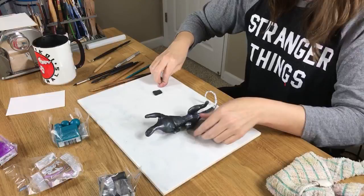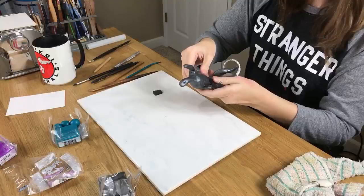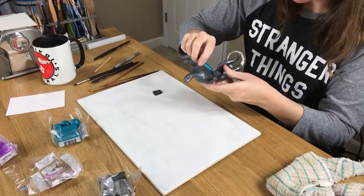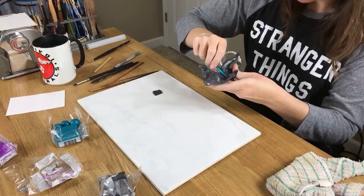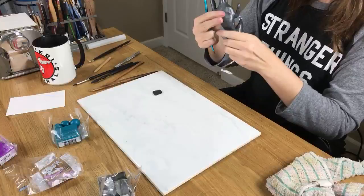Gabby's asking if I've made a rainbow dragon before. I have not. I've made a rainbow-haired pony, but not a dragon. I'm trying to straighten out the tummy right now.